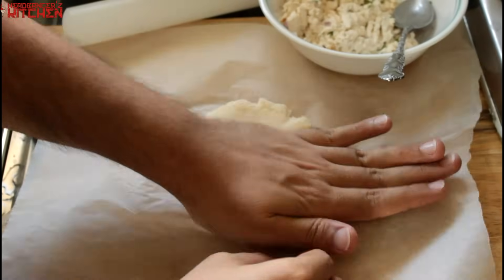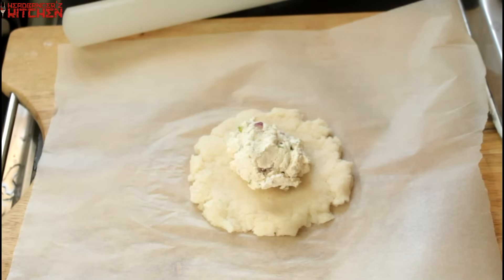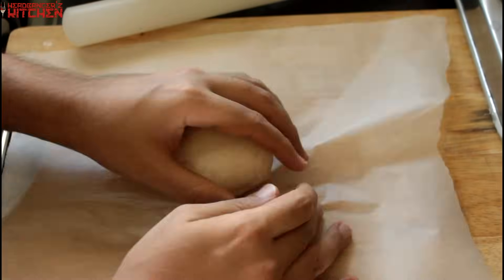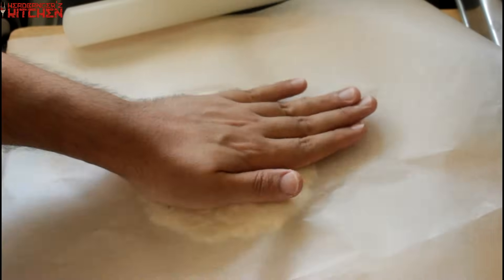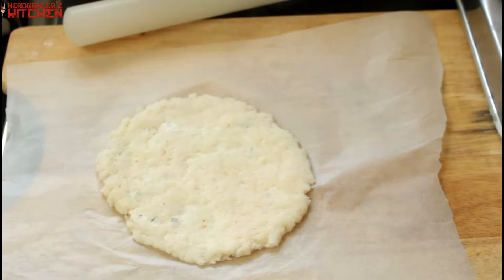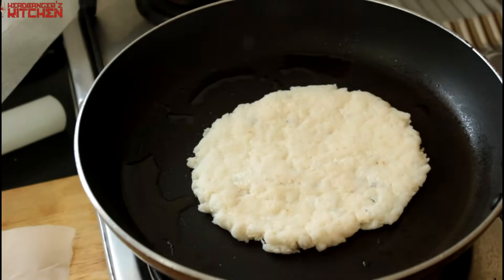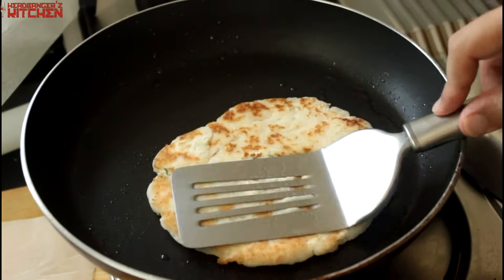Now for the paneer paratha. Press out the dough a little bit, stuff it with your paneer stuffing, then fold everything over so you get a big stuffed dumpling shape, and then squash and roll that out to your desired thickness. Don't panic if some paneer starts to show through the dough — that will crisp up on the pan and be delicious. Get your pan on the gas, heat up your ghee — ghee has a great flavor, but butter or olive oil works too. Fry it on one side until golden, flip it over, and it's done.